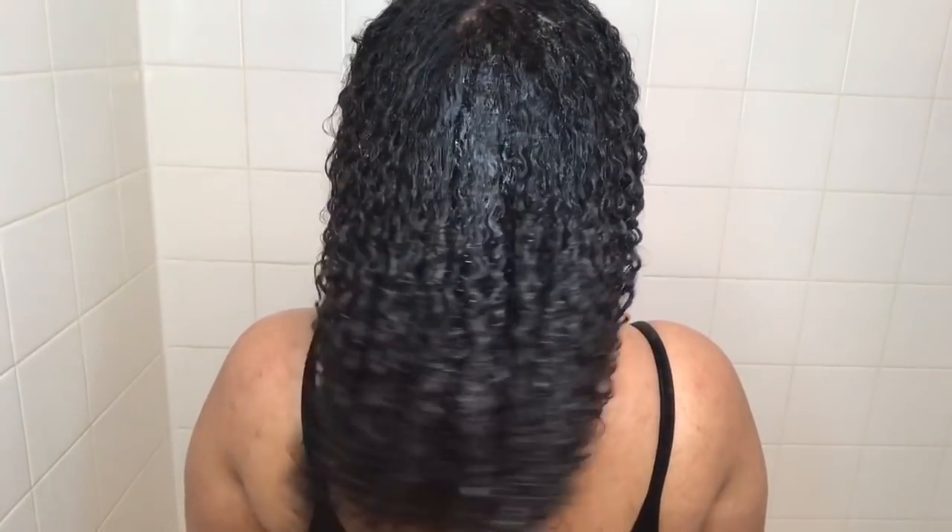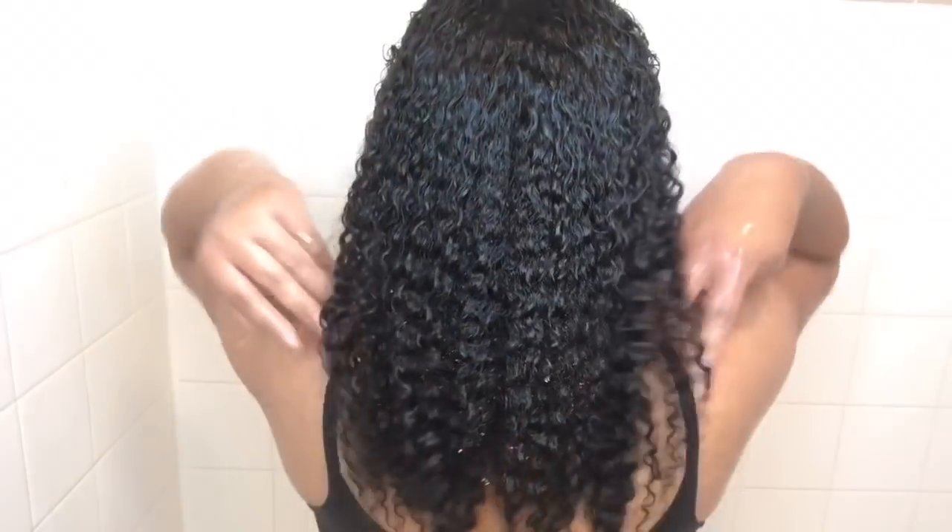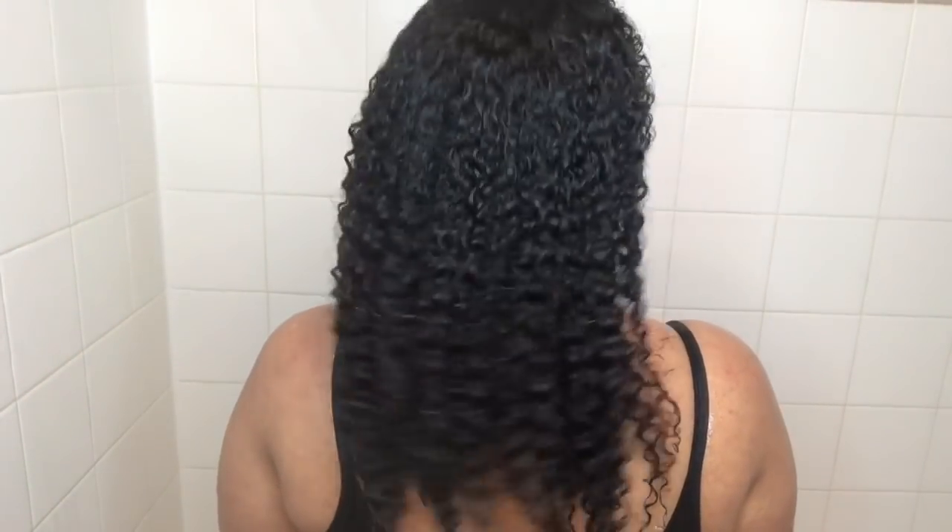That stuff had my hair looking real juicy. My curls were nice and clumped together and my hair was finally detangled because y'all saw how matted it was in the beginning. This is my hair with just the conditioner in it, and then afterwards I rinsed it out and these are my results. My hair loved that stuff. Thank you guys so much for watching — don't forget to follow me on Instagram, subscribe to my channel, and I'll see you guys in my next video. Bye.